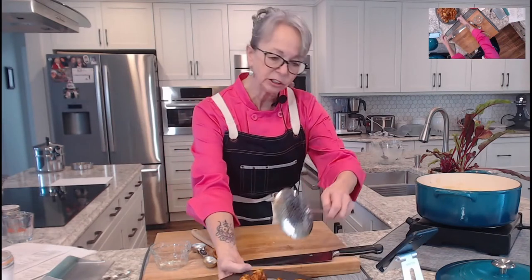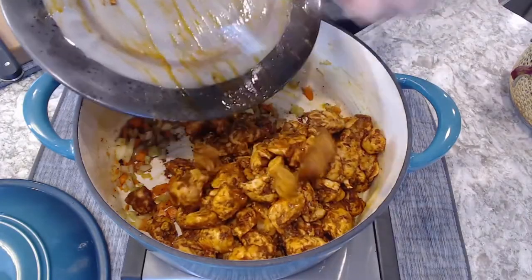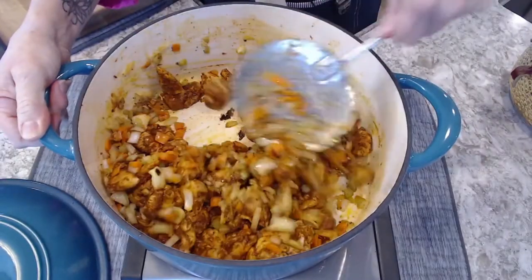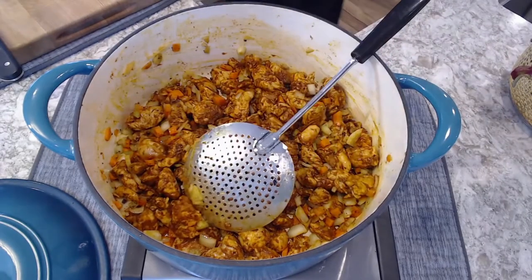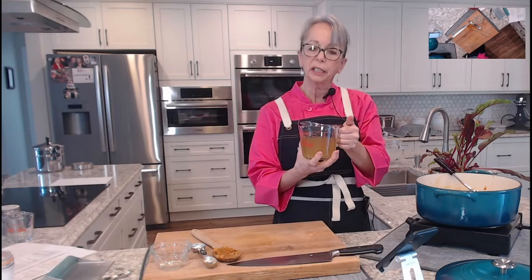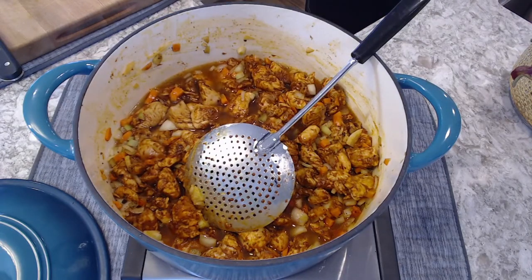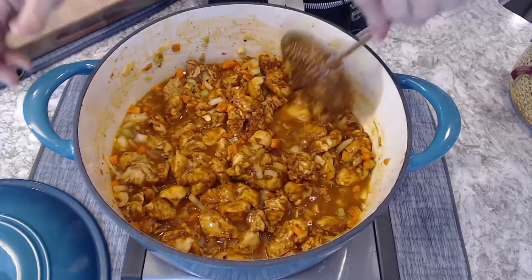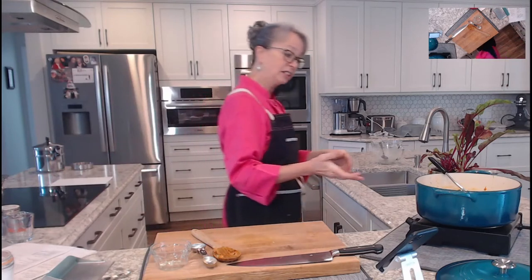The onions are translucent now so we're going to return the chicken to the pot and let it fully cook. Easy peasy. I've got the onions and look at the way the carrots coat the pan — that's nice. Don't leave them too big. Here's where we're going to add in our broth — one and a half cups of chicken stock. You can make it or buy it. This dish is one of those you can just decide to make; as long as you've got thawed chicken breasts, it's just a one-pot meal.